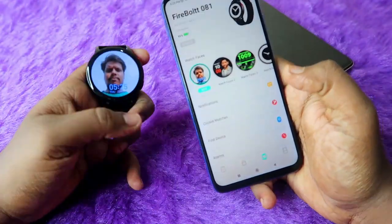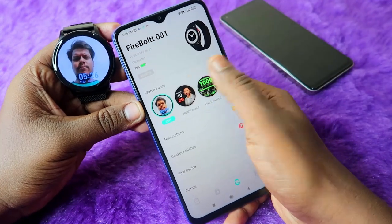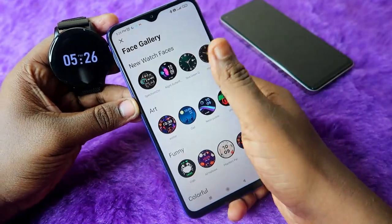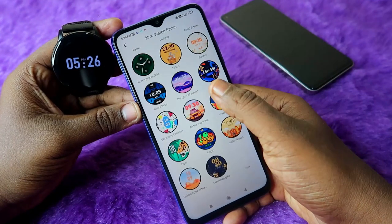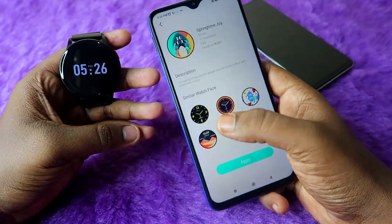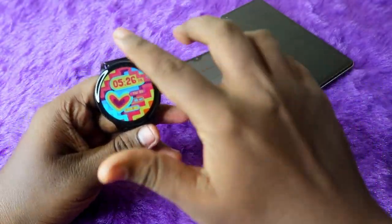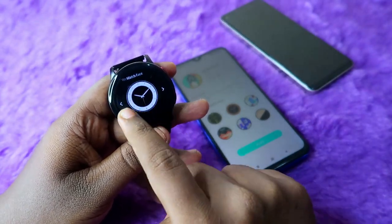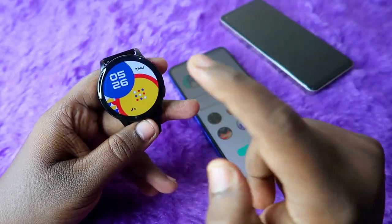If you want other watch faces, in the Firebolt Eclipse there are 100+ watch faces available. Click on Watch Face Gallery and you can see all of them. Click any watch face you like and click Apply. Newly downloading a watch face takes about five minutes. If it's already downloaded, you can directly change the watch face by long-pressing the home screen on the watch and selecting any face you wish.